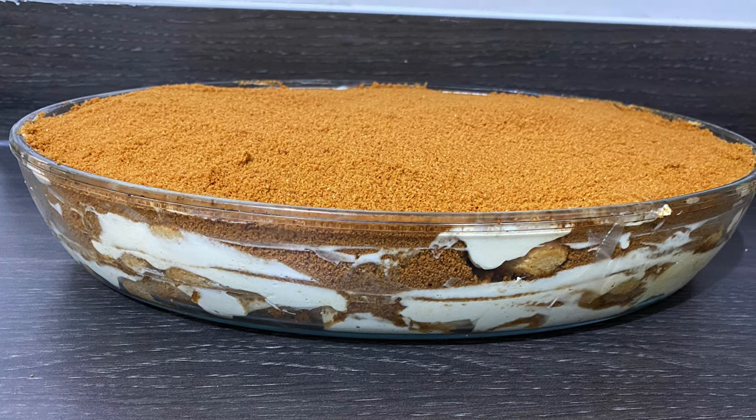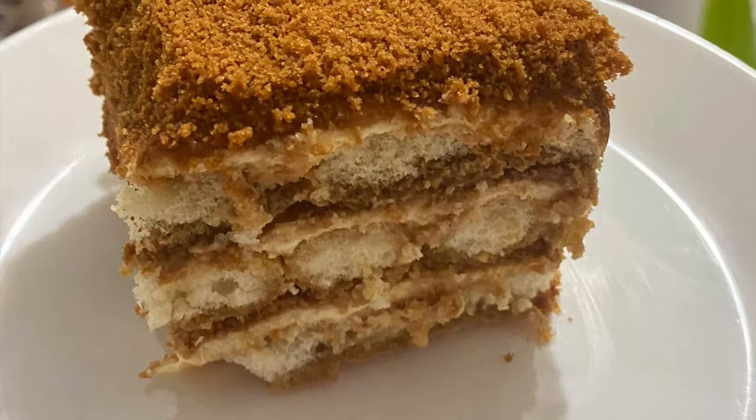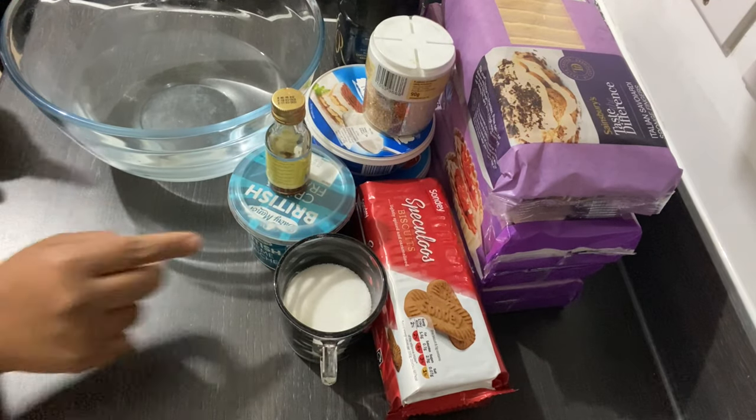Hello and welcome back to my channel, Rimi's Recipes. Today I'll be making Ladyfinger Tiramisu, so come and join me, let's do it together guys.